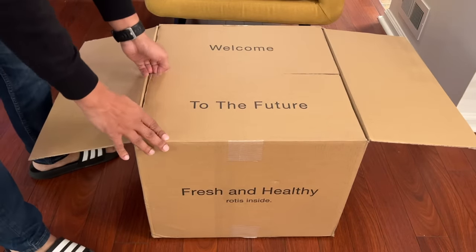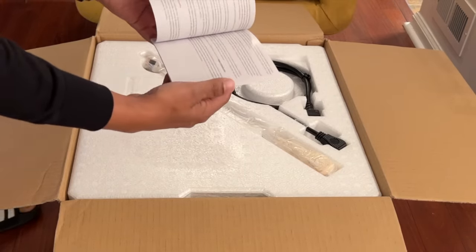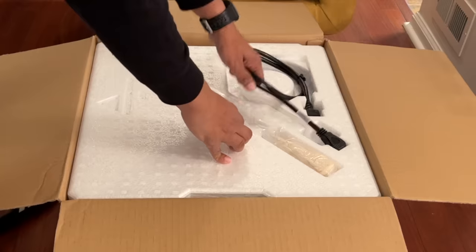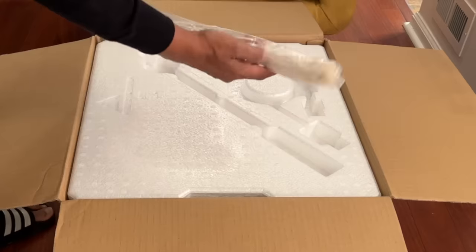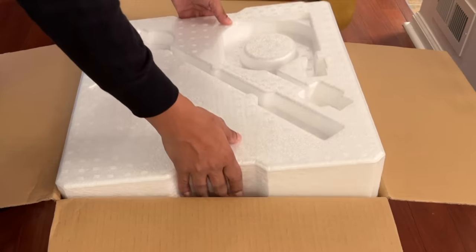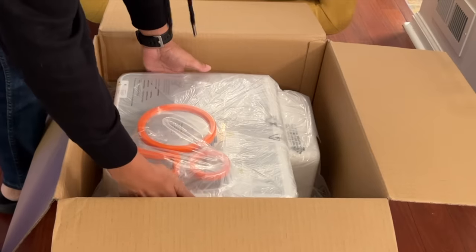Welcome to the future! So far the packaging looks good. There's a Rotimatic user manual — it's in English and several other languages. Setting that aside, along with some cords. There's also what looks like a cleaning tool — we'll find out later. Time to take the cover out. Good packaging so far. Here is the Rotimatic machine.